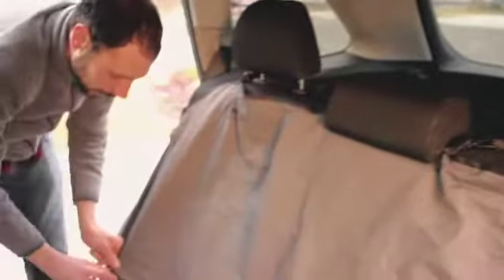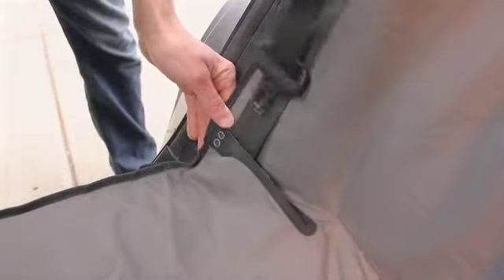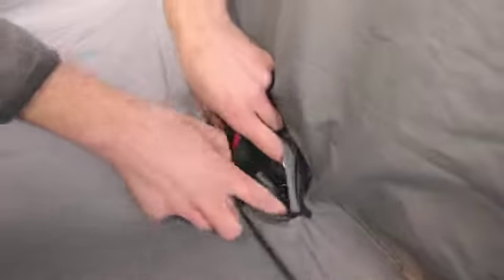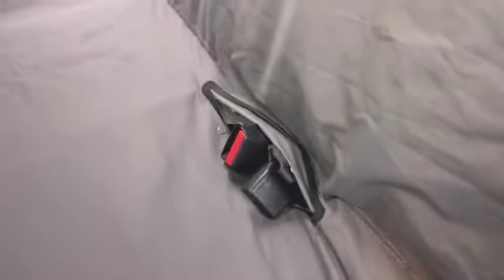Next, we'll adjust it so we have access to the seat belts. To do that, just unsnap two snaps on the outer edge to open up the seat belt access point, run the seat belt through, and close those two snaps. We can do the same for the seat belt buckles — there are two snaps, just pop those open and run the seat belt buckles through. Now we have access to the seat belt while driving.